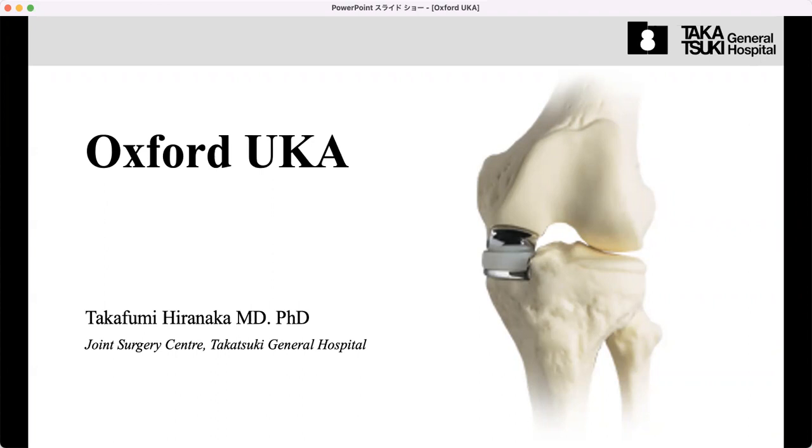Dr. Hiranaka in Japan. Today I'll talk about Oxford UKA from the basics of this very good operation.